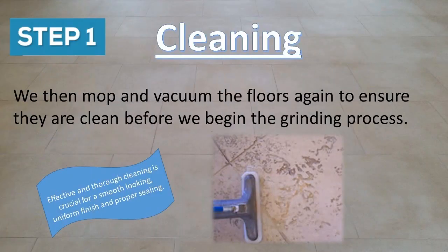We then mop and vacuum the floors again to ensure they are clean before we begin the grinding process.